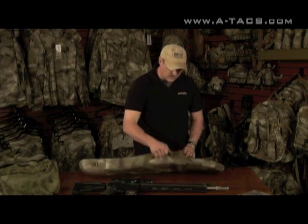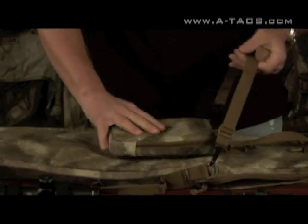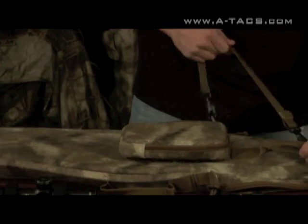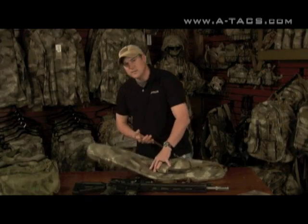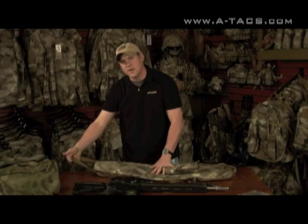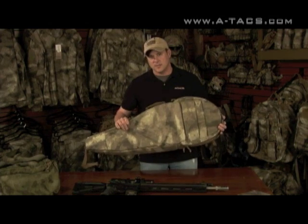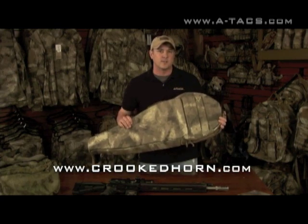There are a lot of carrying configurations. You've got a handle on the top, a handle on the back side, and a carrying strap that comes with it — with many options including cross carry, shoulder carry, another loop on the bottom for a traditional rifle carry, and one on the other side where you can grab it from the bottom. If you need to pull it out from under something, you can do that too. For more information, visit our website or go to crookedhorn.com.